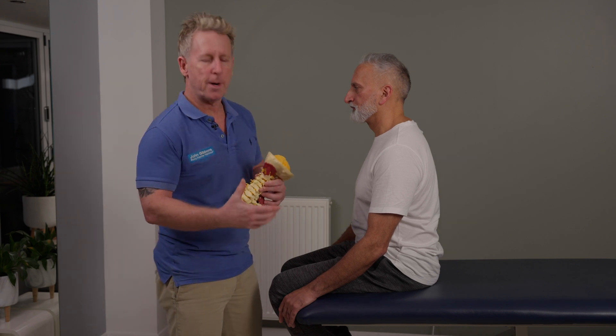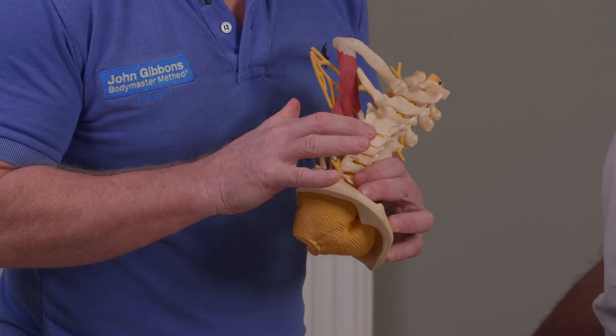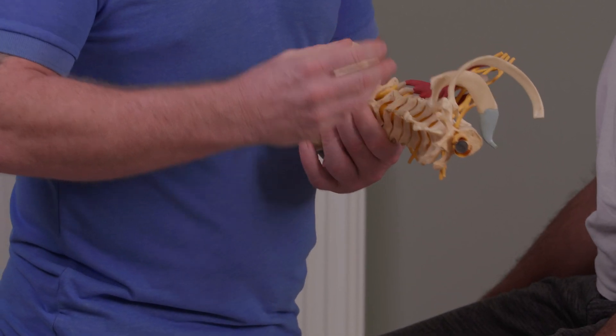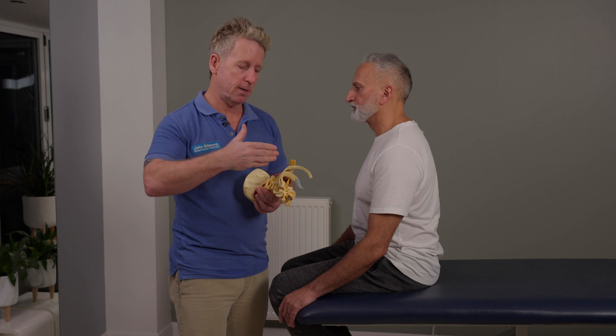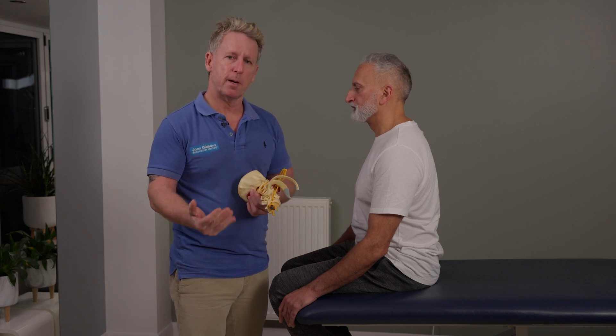When a patient is supine, typically we'll use this metacarpophalangeal joint here and come onto the articular pillar, then normally place them into a side bending towards and a rotation away to induce a coupled motion. It's normally known as a type 1, so the side bending and rotation is to the opposite side, because typically the cervical follows a type 2, which is side bending and rotation to the same side.